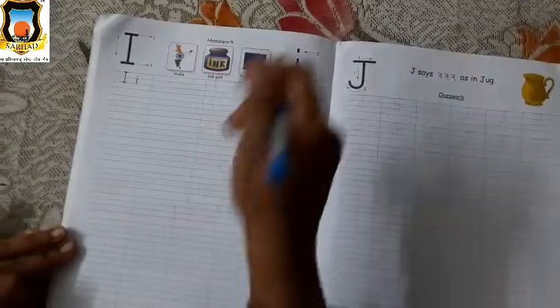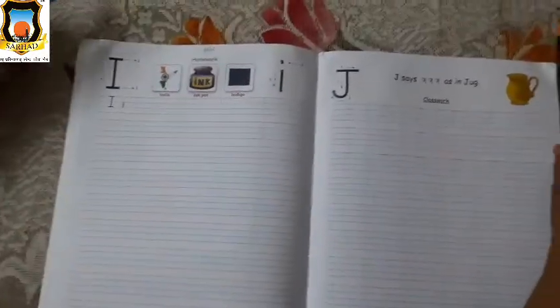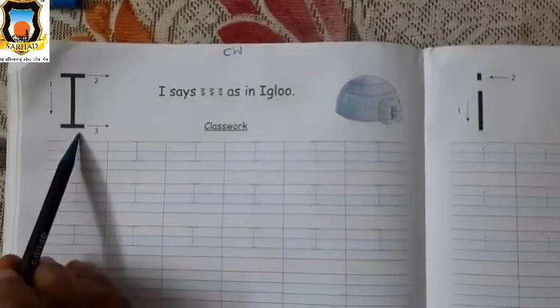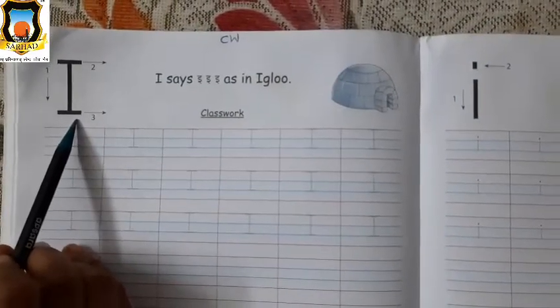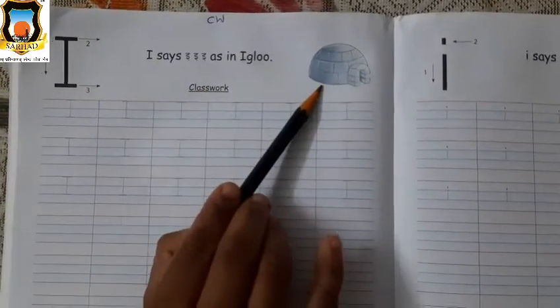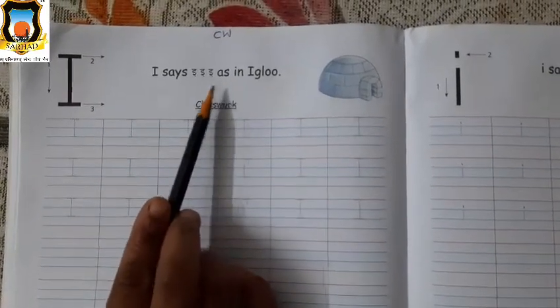Then turn the page and write HW on page number 32. Okay, students, take sharpened pencils and open page number 30. Tell me which letter is this? Yes, this is Mama I. I for igloo. I says I.